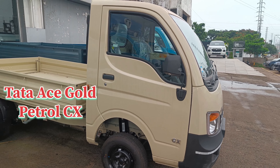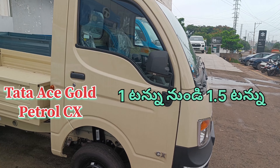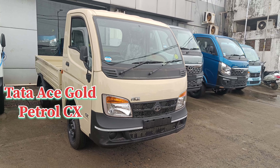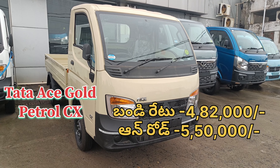The CX is a variant of the CX. It has a def tank and a petrol tank. The features include a two-cylinder engine with 75 Nm of torque. It comes with a 10-inch tire, a 5-inch tire, and dimensions of 7.2 x 4.8.